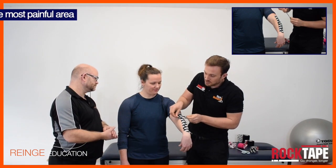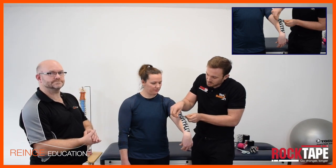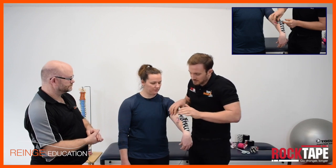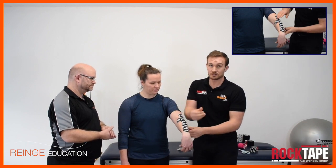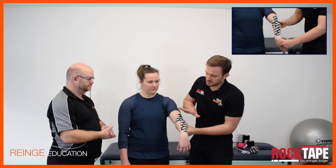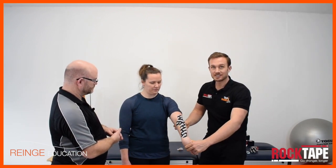You don't always have to go directly across horizontally — you can angle the tape. I'm going to angle the tape to avoid sticking it over the front of the elbow, which would be uncomfortable as when our model is bending and straightening their elbow it would be sticking and unsticking in the crevice of the joint. So I've angled the tape for patient comfort, and that is the tennis elbow application.